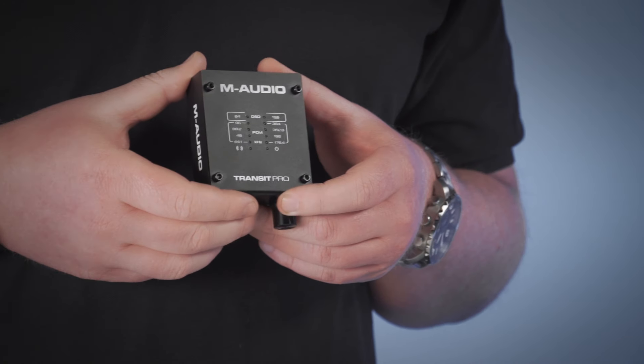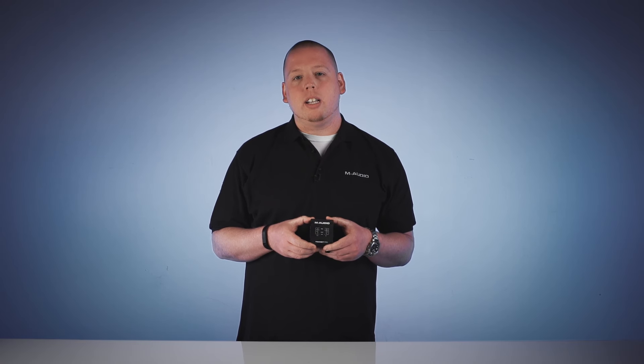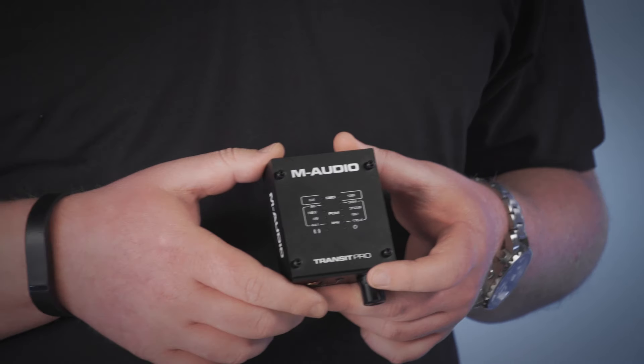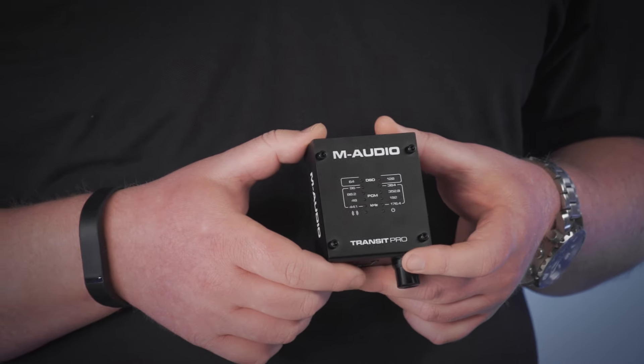The Transit Pro is a USB DAC, otherwise known as a digital audio converter. This takes digital audio from inside your computer and turns it into an analog signal that you can amplify and listen to through speakers or headphones. What makes this different than the DAC built into your computer is that it has high-quality audiophile grade op amps, an uncompromising converter, and a high-grade headphone amplifier built in. This means you're not going to have any of that digital noise or jitter that you get from the cheap built-in computer sound card.